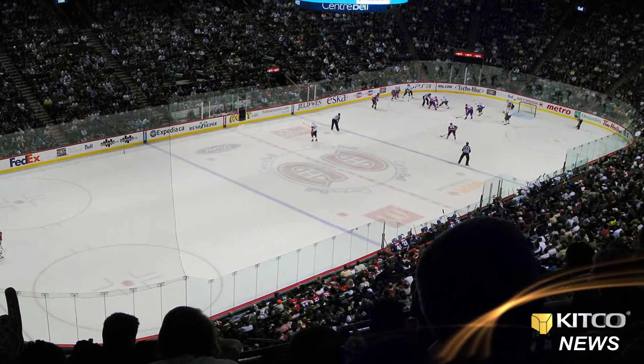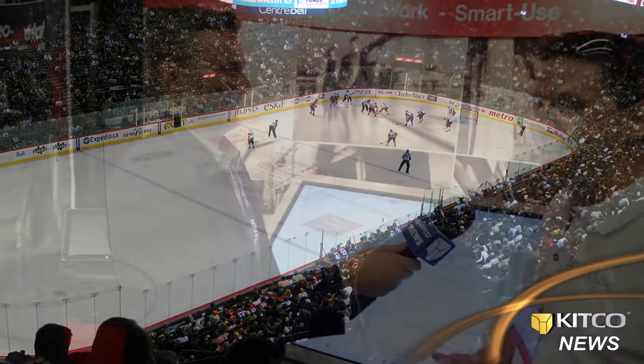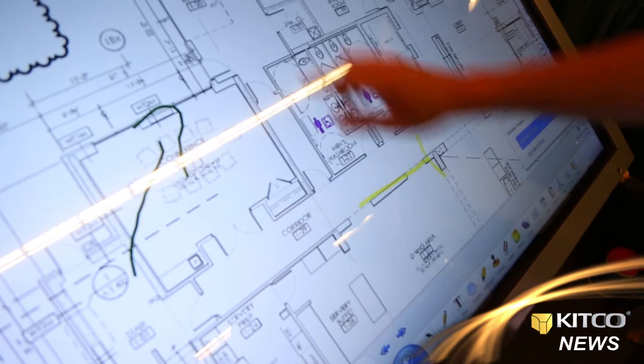The important question for all sports fans here — does this baby, can we watch the Habs on this? Yeah, you can. It's a Windows-based system, so you can also play Angry Birds or work with any software. Thank you for showing me — very cool stuff.